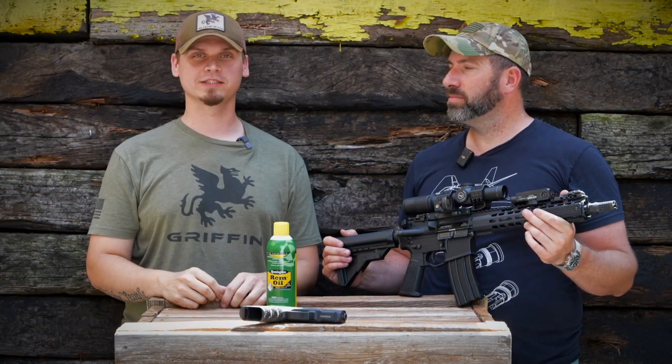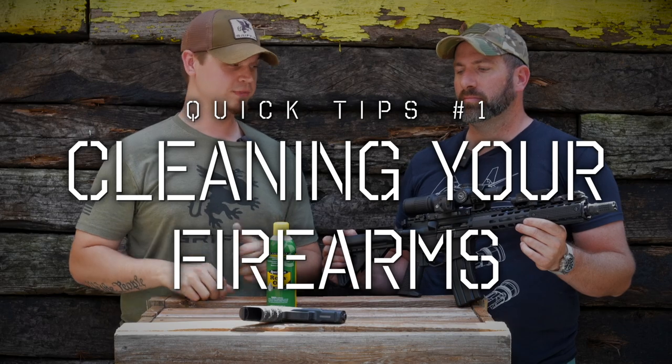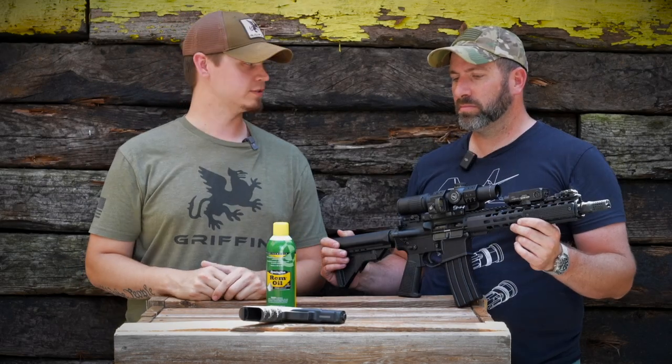Hey guys, thanks for tuning in to this episode of Quick Tips. Today we are going to be talking about how often to clean your rifle or pistol. Evan, what do you think about how often you should clean your pistol?